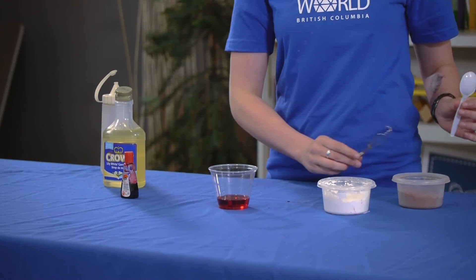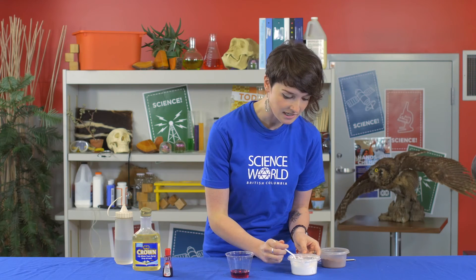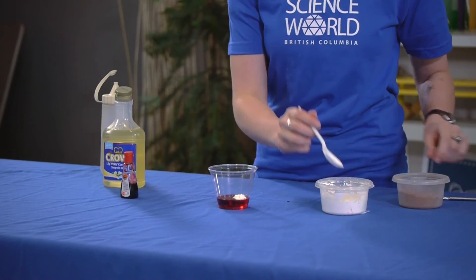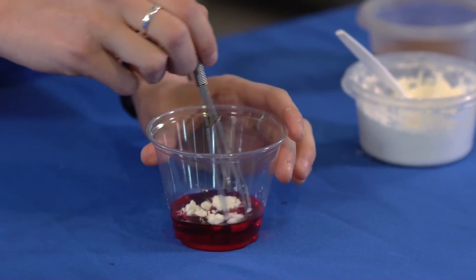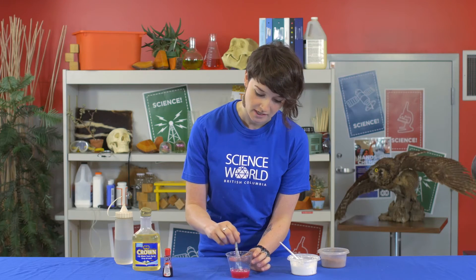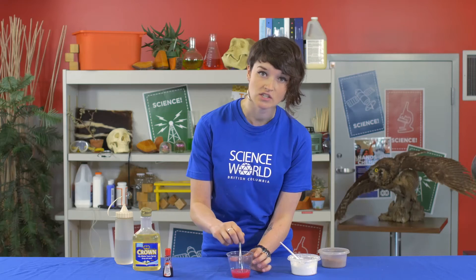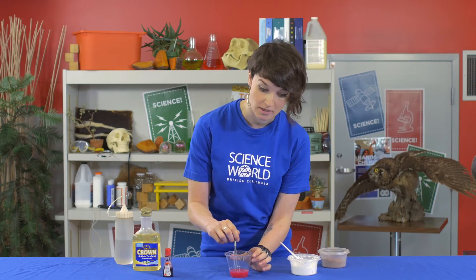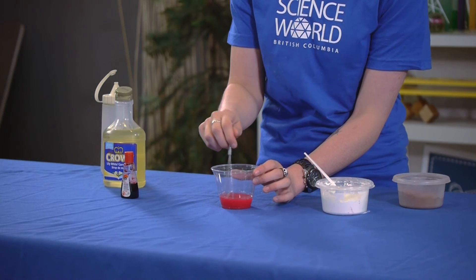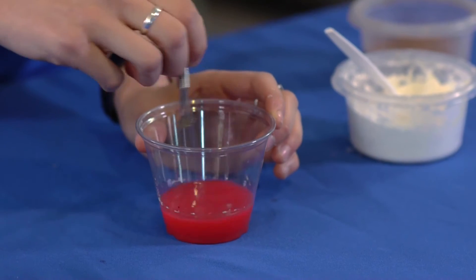We have another type of blood cell in our body: white blood cells. I'm going to add a little bit of corn starch into the cup to represent white blood cells. White blood cells have a different function to red blood cells — they are actually involved with trying to keep our bodies healthy. When pathogens or germs come into our body, the white blood cells are able to recognize these and kill them, which helps us to stay healthy.